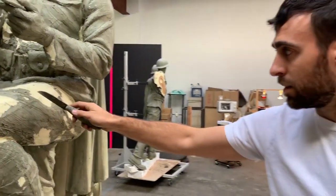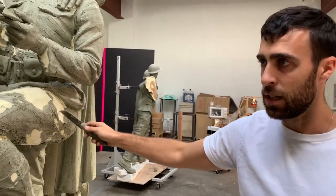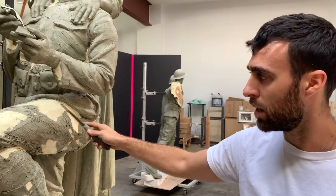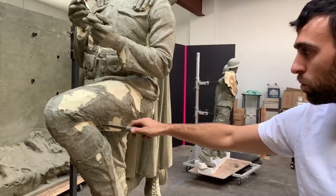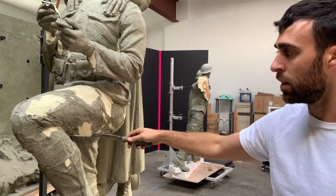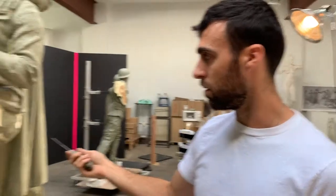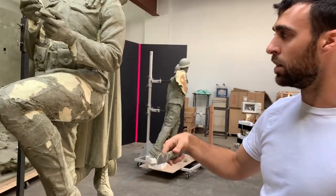And so now what I'm doing is sculpting the volume of the body underneath, so that I'm cutting back down the foam to get back to the body. And then I'm going to use the folds to twist and wrap around the body. Yeah, this is the beginning stage of taking the foam that we've been given and then setting it up to make it really dynamic on top of it.